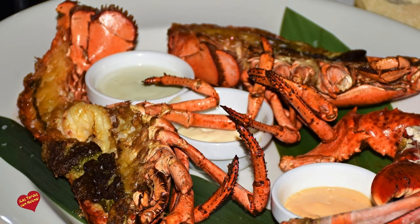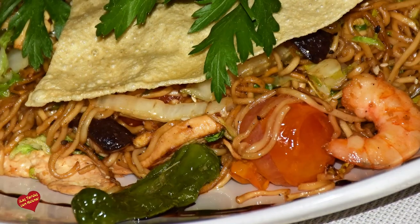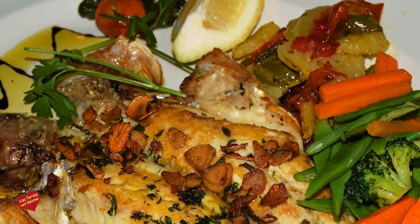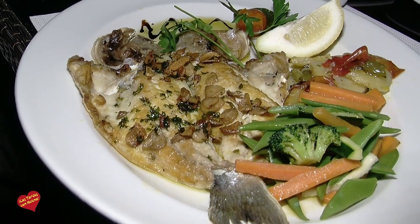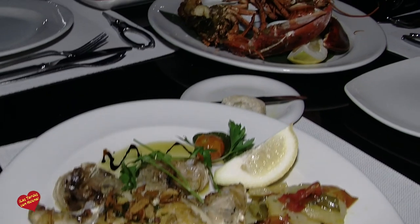La selección de platos principales es una fusión entre comida mediterránea y asiática. Tenemos, por ejemplo, la dorada, que es uno de los pescados que recibimos todos los días, fresco, de nuestros mares. Es dorada a la espalda con un poquito de aceite de oliva, ajito y guimillita, abiertos y la espina principal.